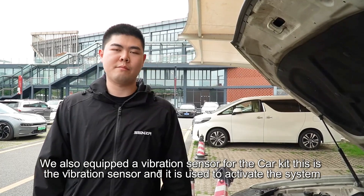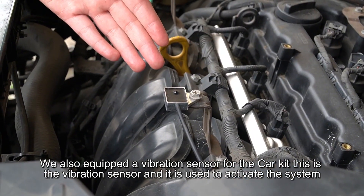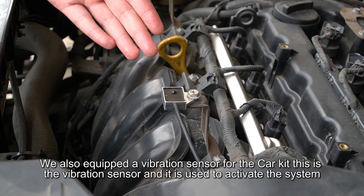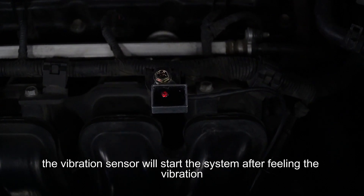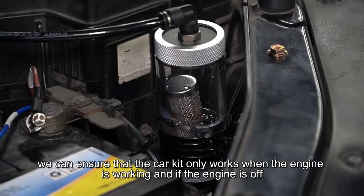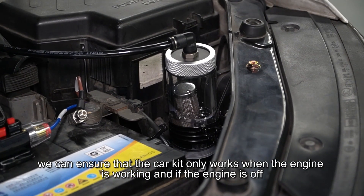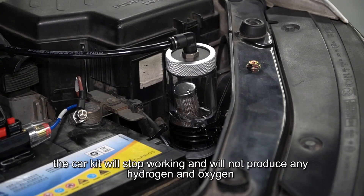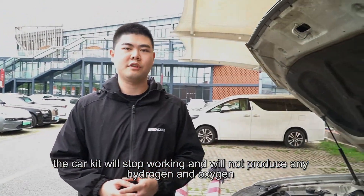We also equipped a vibration sensor for the car kit. This vibration sensor is used to activate the system — it starts the system after detecting vibration, ensuring the car kit only works when the engine is running. If the engine is off, the car kit will stop working and will not produce any hydrogen or oxygen.